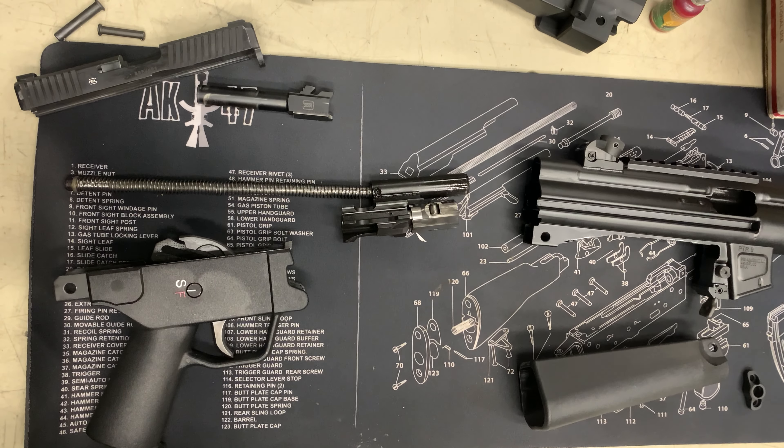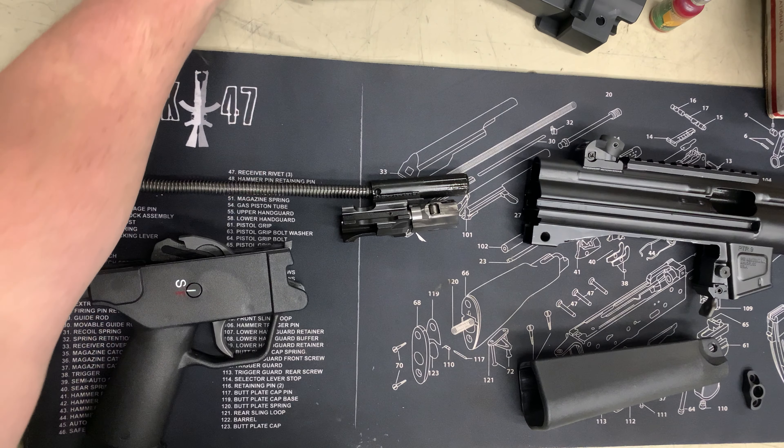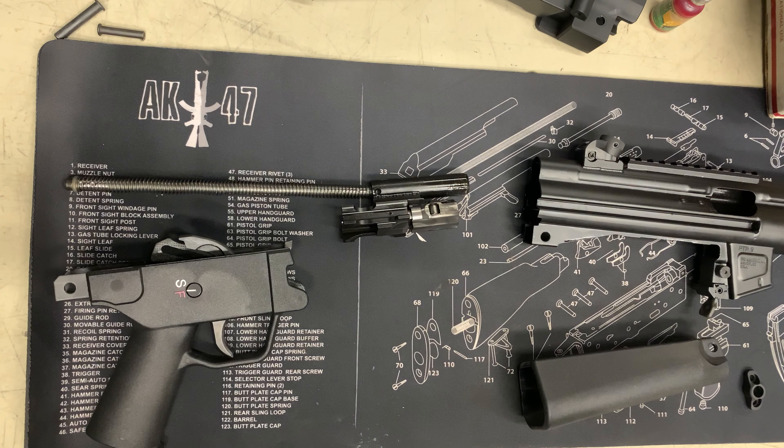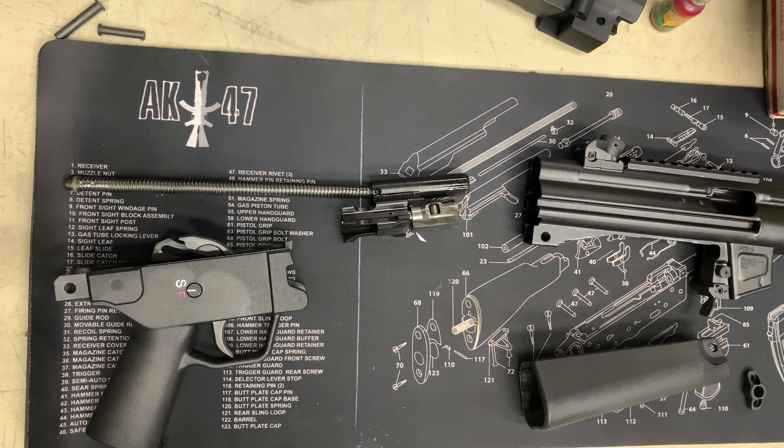Hey there, YouTubers, Zerberster996 here, and today I've got a cool little video for you. This is a look at the internals of an HK clone made by PTR.